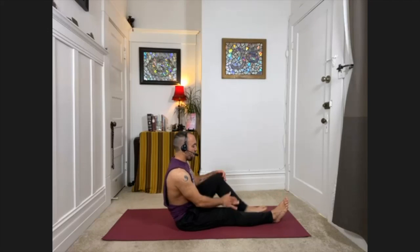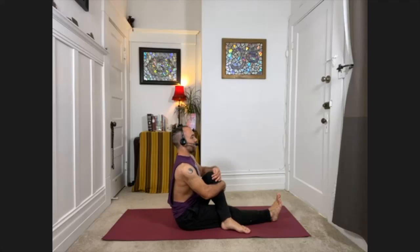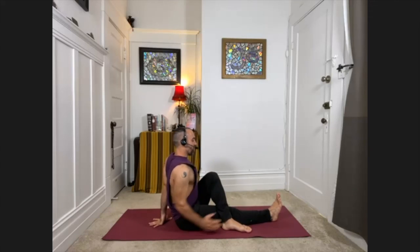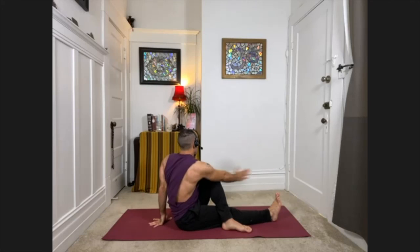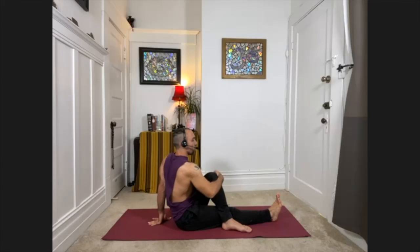We'll do the other side — left knee comes in, take the foot across, sit up tall. Take the left hand behind you. Inhale, reach the right arm up. Exhale, sweep the arm across, hook the knee and twist — rolling your left shoulder back this time. Stay for about two to three breaths. Then inhale, carefully unwind and uncross.